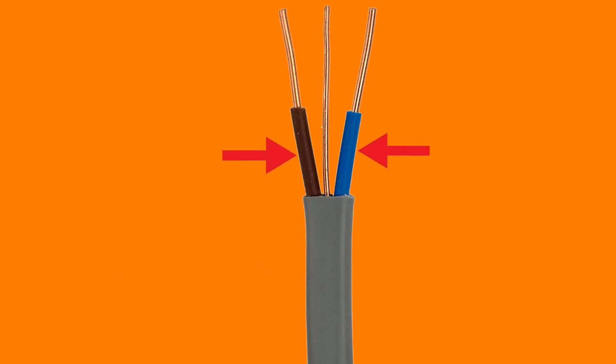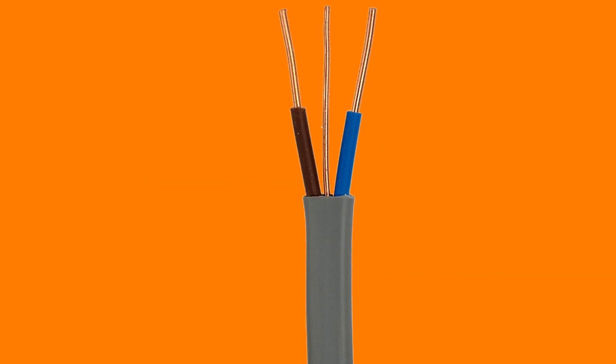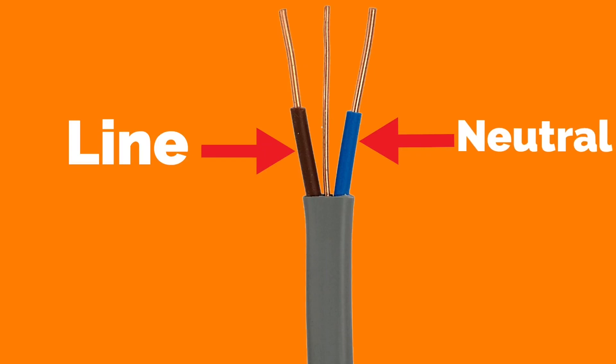The second PVC of PVC PVC twin and CPC is the insulation — in this picture brown and blue — around the copper conductors. The cable is described as twin because we are discussing the two live conductors. These are line and neutral. As we look at the picture, the brown conductor is identified as line and the blue conductor identified as neutral.